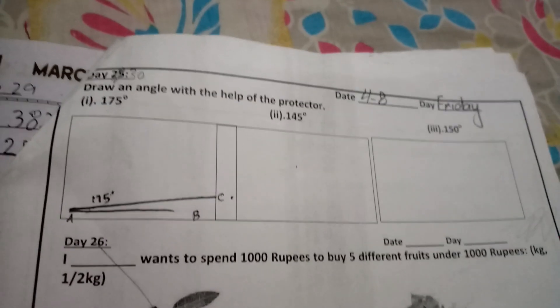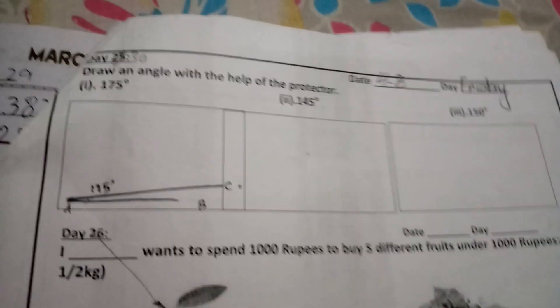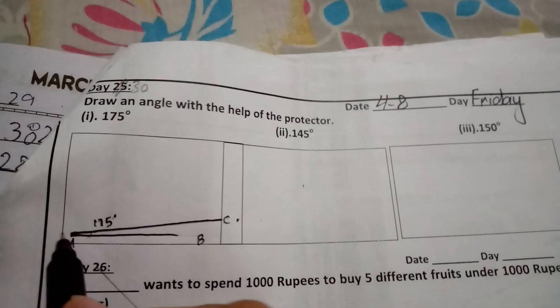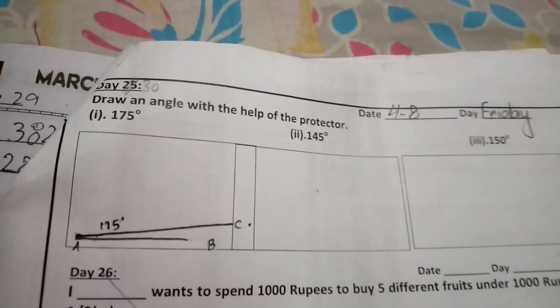First, you need to make an angle of 175. First of all, you need to make a straight line. After you have made a straight line, you need to make a point from your point.